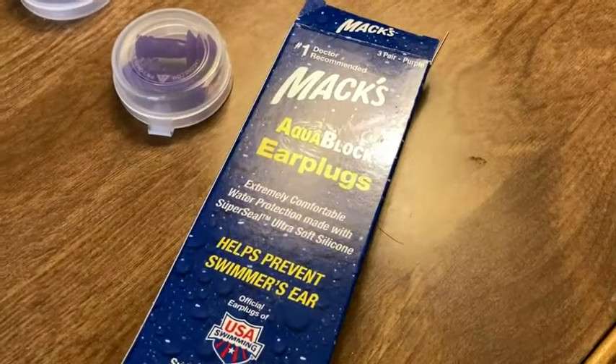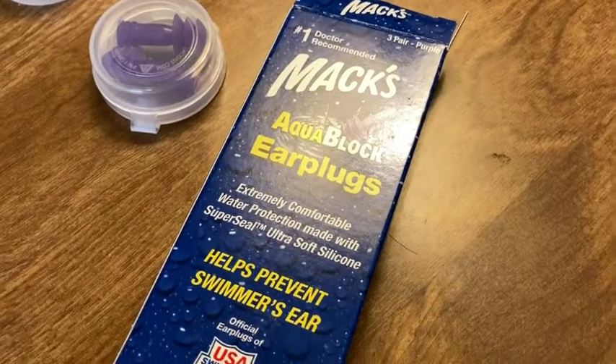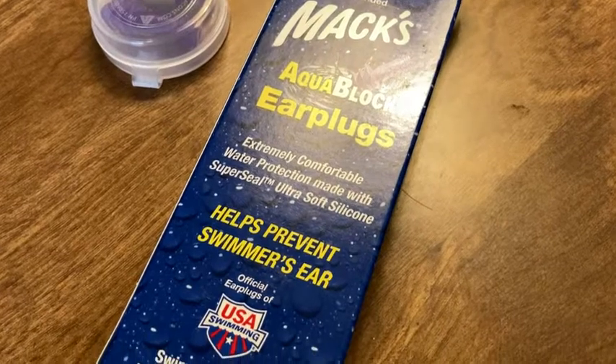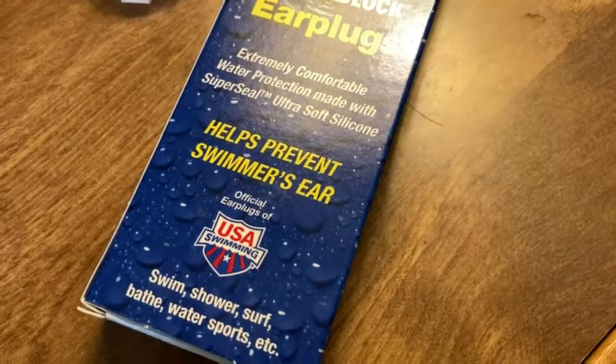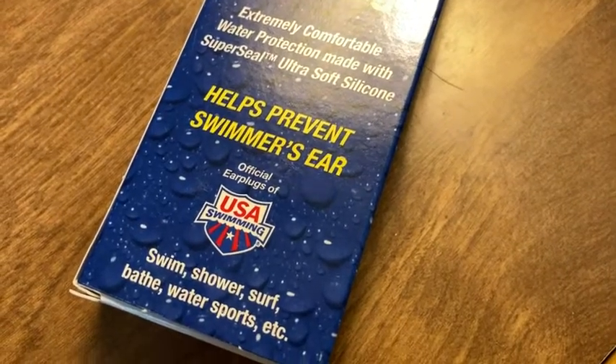These are earplugs that I got on Amazon. They're Max Aquablock earplugs — they help prevent swimmer's ear and they're the official earplugs of USA Swimming. You can use them for swim, shower, surf, bathe, water sports, etc.